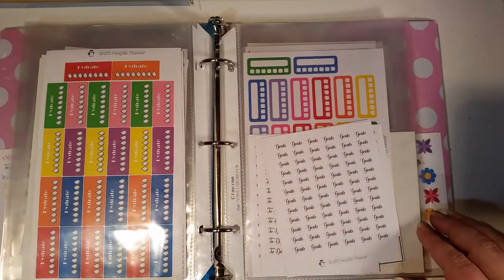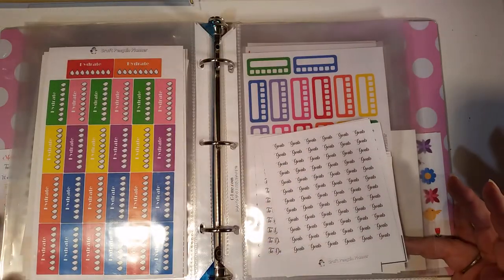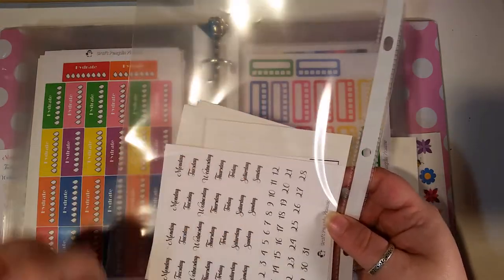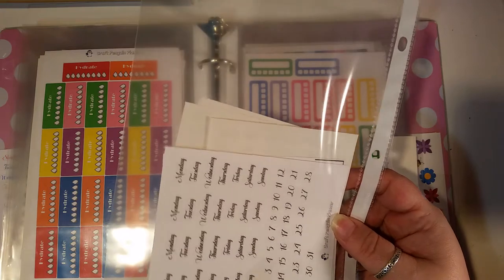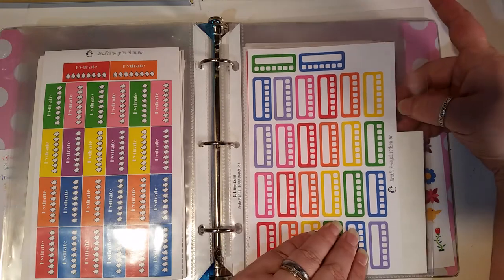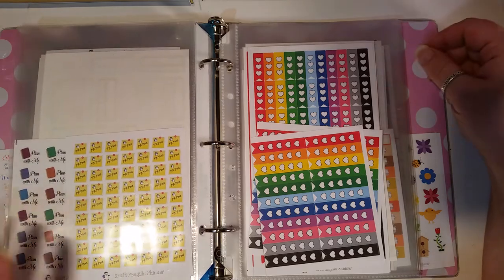Then we have hydrates and goals that are in the completely wrong place — those should go back over there. We got our goals here, I'll pull that out to move later. On the back we have different days in black script. Then just blank trackers and habit trackers. And we have our PR and plan-with-me stickers.